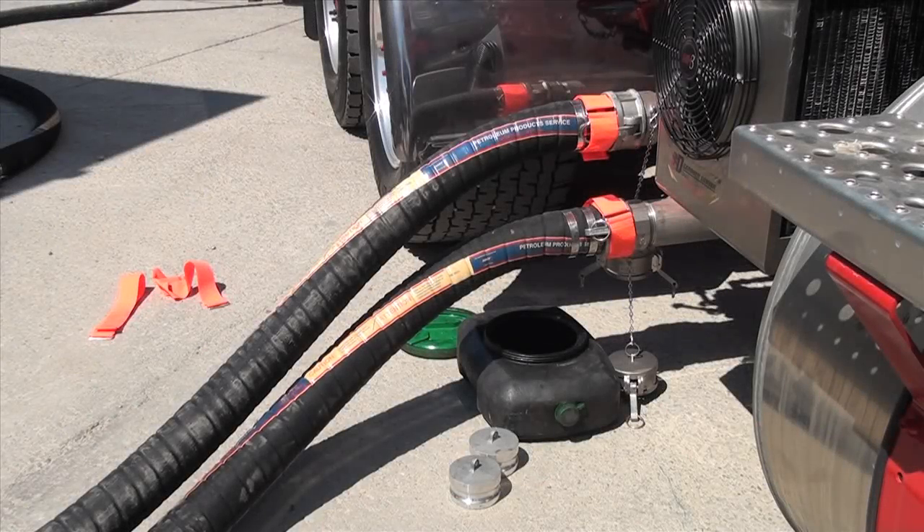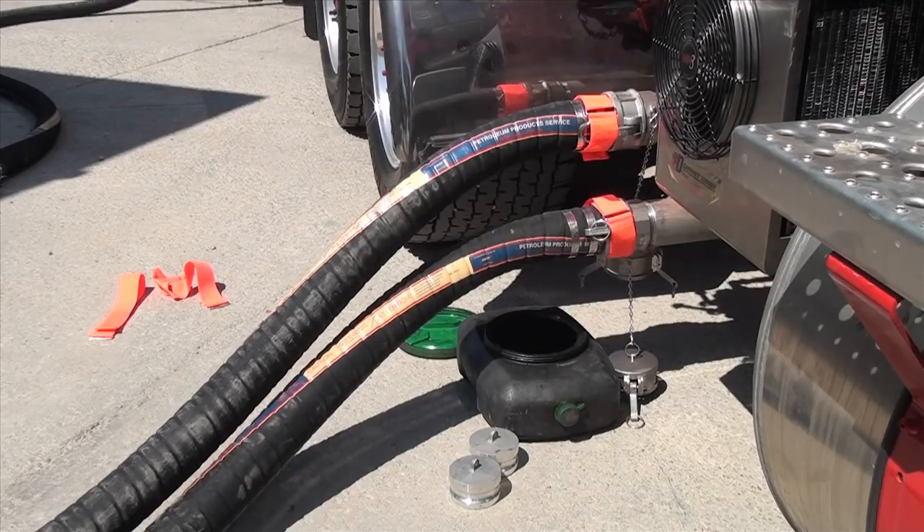The best way to know if pumping is complete is when you hear the pump start to surge and the hose starts to rise.